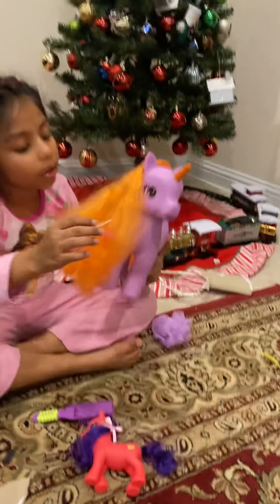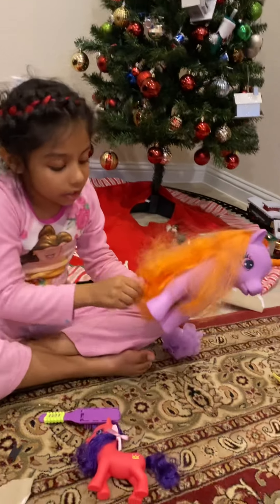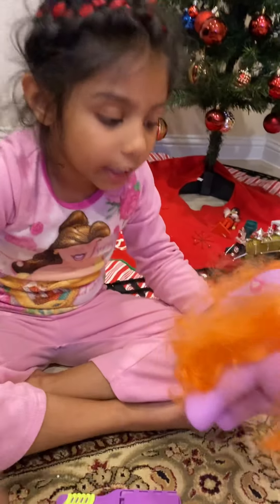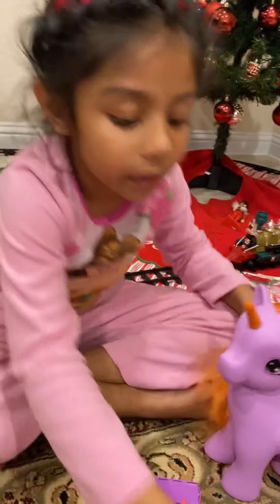I got to comb it. Oh dear, you need to comb your hair. Look at it. Let's put your hair in a ponytail like your friend. Let's get it.